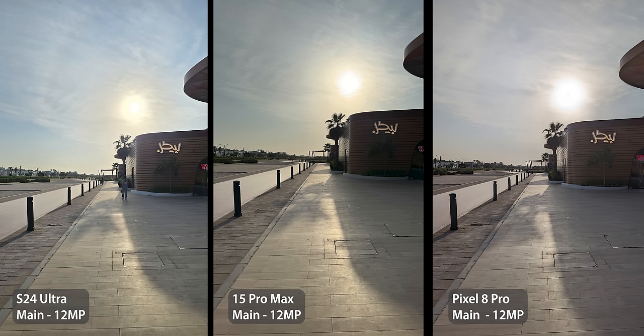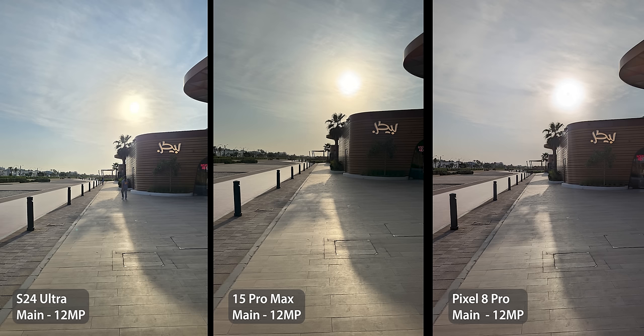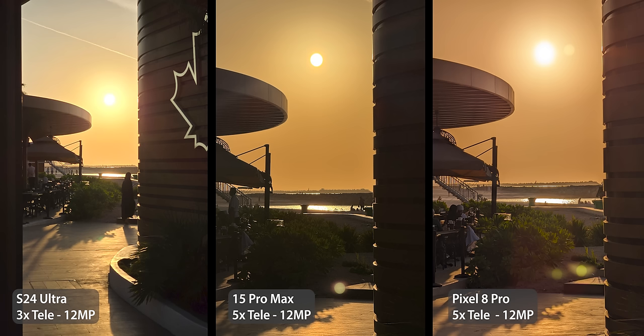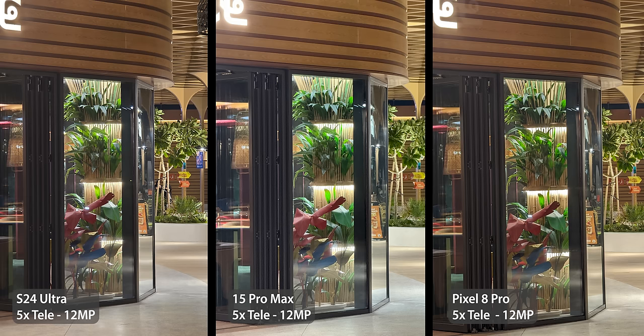Using the main camera the same story repeats — the gap between the 8 Pro and the S24 Ultra is smaller compared to ultra-wide. Moving to 3x telephoto on the S24 Ultra and 5x on the others, the S24 Ultra has the least number of lens flares with well-exposed shadows and highlights — the only issue is sky banding around the sun. At 5x across the board, the S24 Ultra again has almost no lens flares. The 8 Pro has the best overall shot for detail and realism, but the S24 Ultra takes second place for fewer lens flares, and the 15 Pro Max comes third. For night photos, the S24 Ultra is the best at handling bright lights.